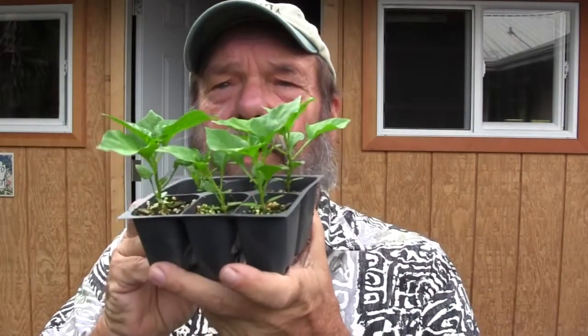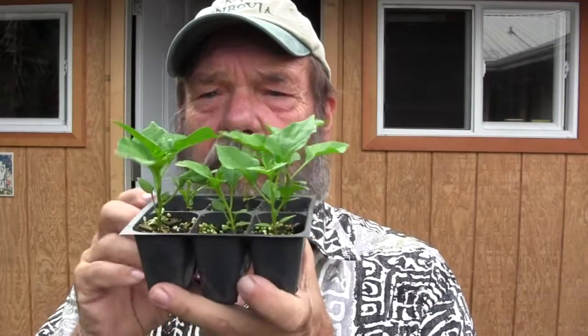These here have been probably about four weeks from the time I sowed them. Their true leaves are beginning to develop. About six to eight weeks your peppers will probably look something more like this.